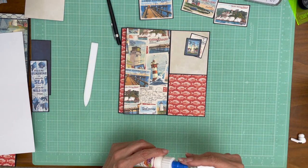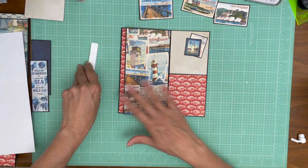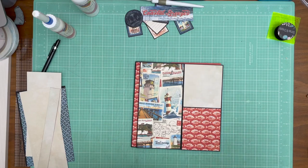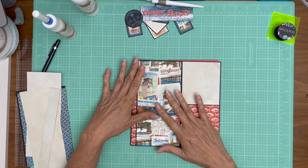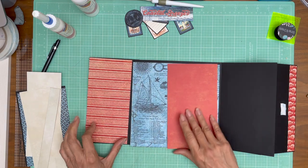I'll be back shortly once I do a little housekeeping and organize the B sides for page seven. Hey everyone, it's Daphne. Let's finish up on page seven. We're going to start working on the B side — the inside of page seven. Last time we did the A sides and added two decorative strips, but now we're ready to start decorating the inside.